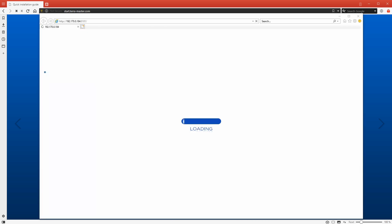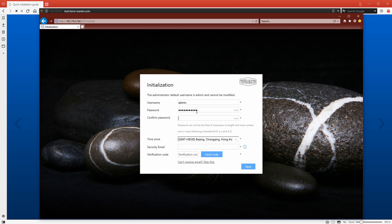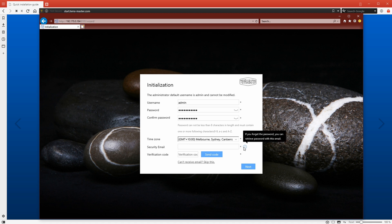Once the system reboots, you'll be able to set up your admin account. The username, which is admin, cannot be changed — there's no way to give yourself a custom username at this point. You will need to put in your password and confirm it, then select your time zone. In order to have complete access to your NAS — especially if you forget the password — it's recommended that you put in an email address and hit the send code button, which will send a verification code to that email. Copy that code, paste it into the box, and then hit next.